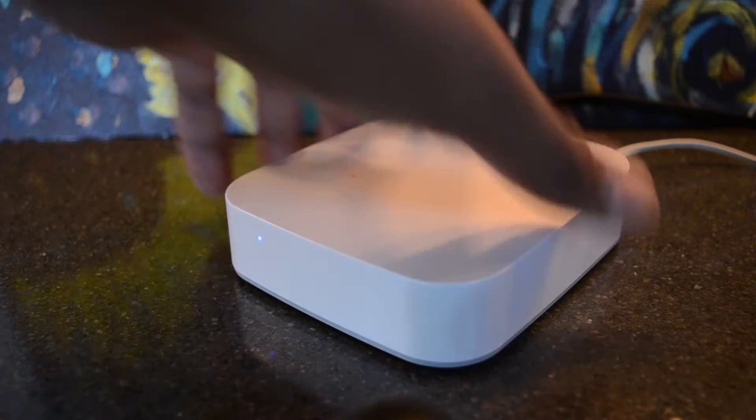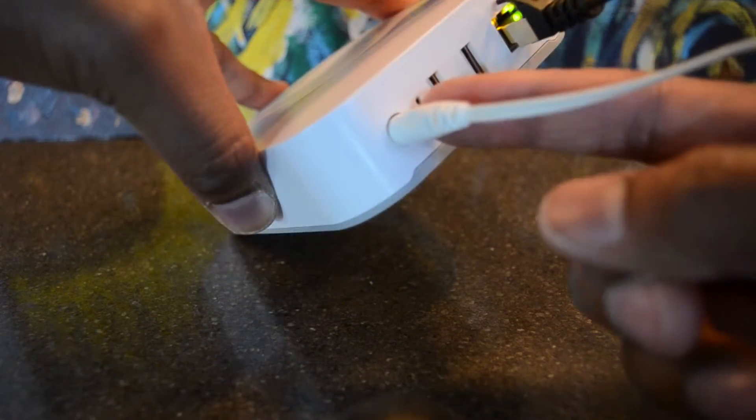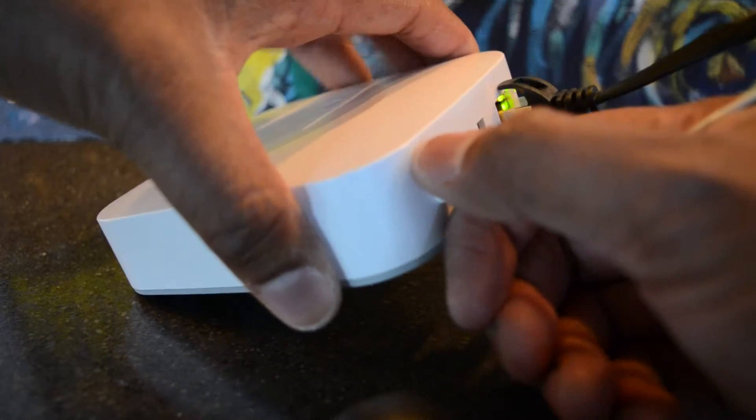The first thing we're going to do is turn the power off. As you can see, there's the power connection and there's the pin connection for the factory reset. So we're going to pull this out.